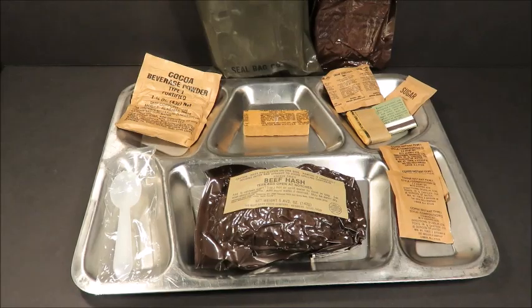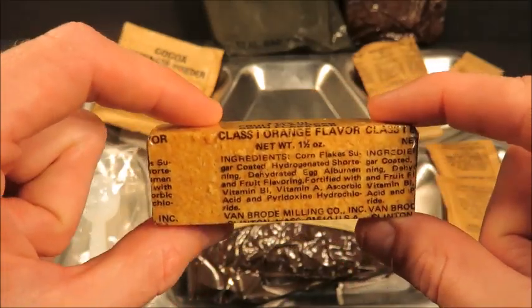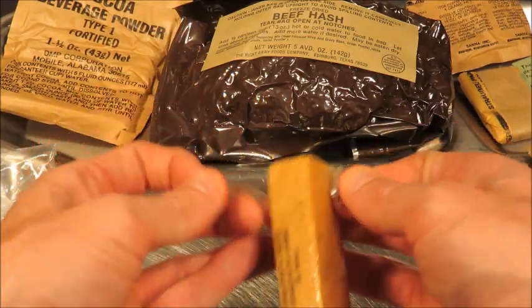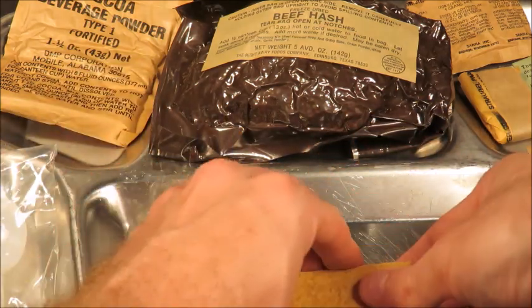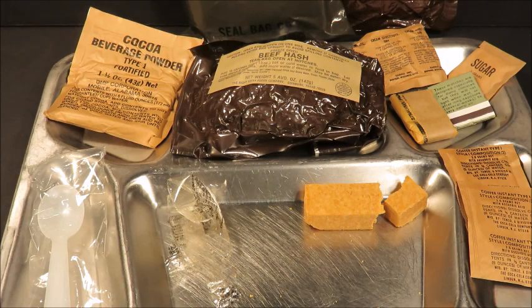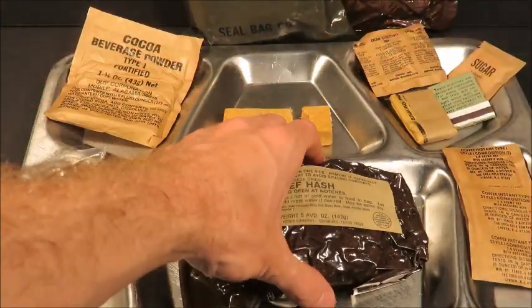We're gonna try out the cornflake cereal bar first. This one appears to have oxidized slightly — gotten darker over the years — and it's actually nine years newer than our previous cereal bar, so it's all about storage conditions. I've had one of these before and really enjoyed it. It's a relatively unusual flavor — like eating cornflakes with a slightly artificial orange-flavored undertone. It's really not bad. I don't know of any orange-flavored cornflake cereal bars sold commercially, so it is a delicacy in its own right. I actually thought that was pretty good.